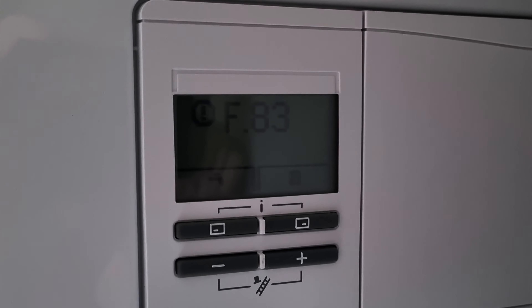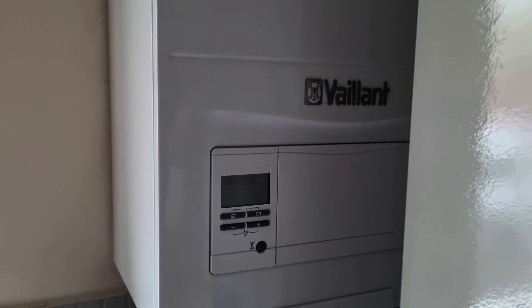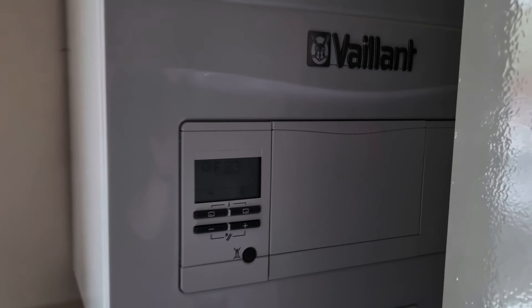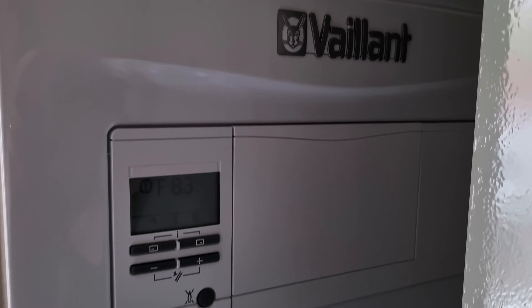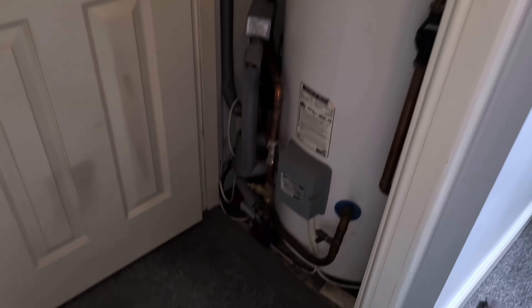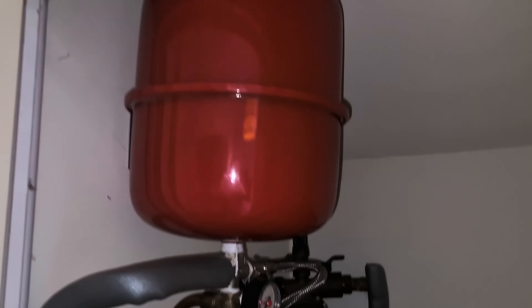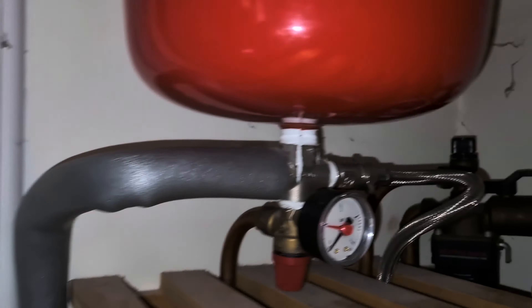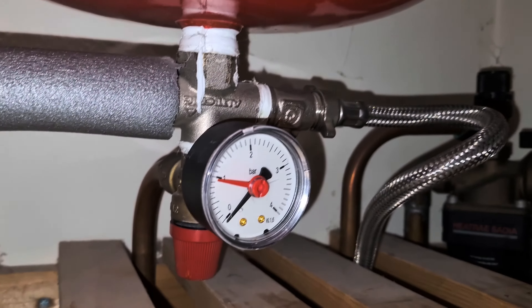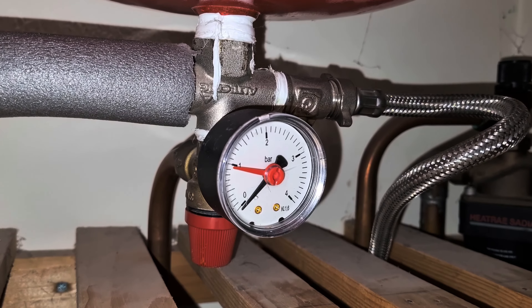Hello and welcome to another how-to video. Today I'm going to be showing you how to fix the F83 problem on a Valiant boiler. The F83 problem can have a few different causes, the most common of which is low water pressure, and as you can see, that is the problem in this case.